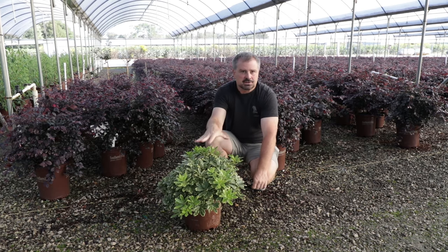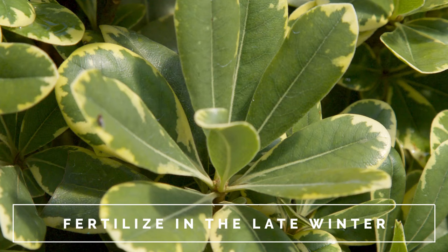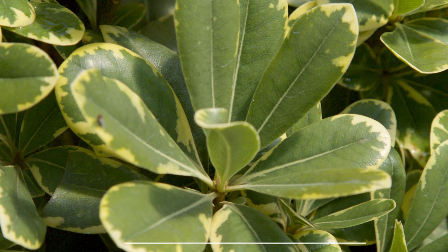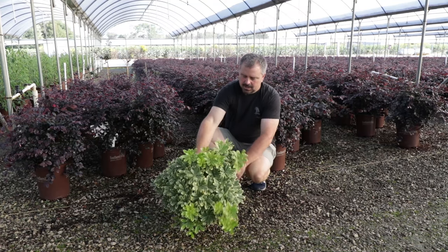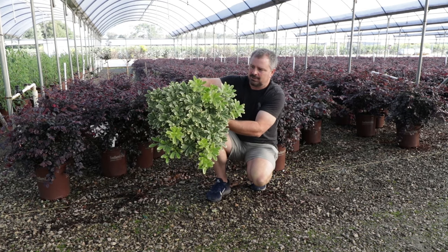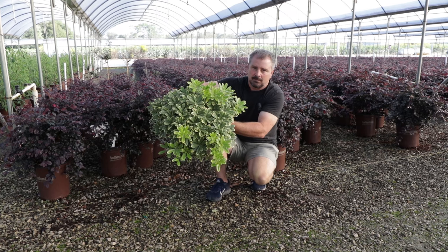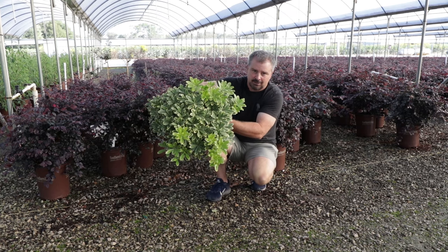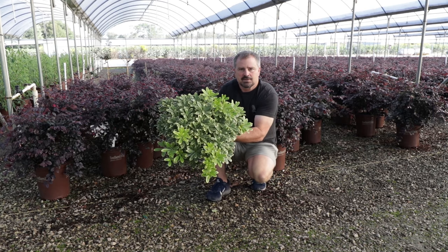It can definitely be fertilized with a slow-release fertilizer in late winter or early spring — any fertilizer with the last three months being preferably an organic one that will also help improve the soil. But look at this: it's just a perfect little low-doming evergreen with shiny variegated foliage, and as a bonus it has fragrant flowers. So be on the lookout for this Mojo Pittosporum from the Southern Living Plant Collection.